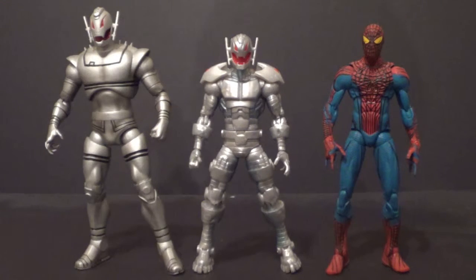Here he is with some Diamond Select figures from their Marvel Select line. On the left, obviously, Ultron, and on the right, the Amazing Spider-Man. To be honest, I think he's a little small for the Marvel Select Amazing Spider-Man. But what a lot of people do with this figure is buy a bunch of them and use them as Ultron drones — because Ultron often has drones that fight for him, as there will be in Avengers 2: Age of Ultron. This figure is often used as a drone, so you get a few and use them as Ultron drones.